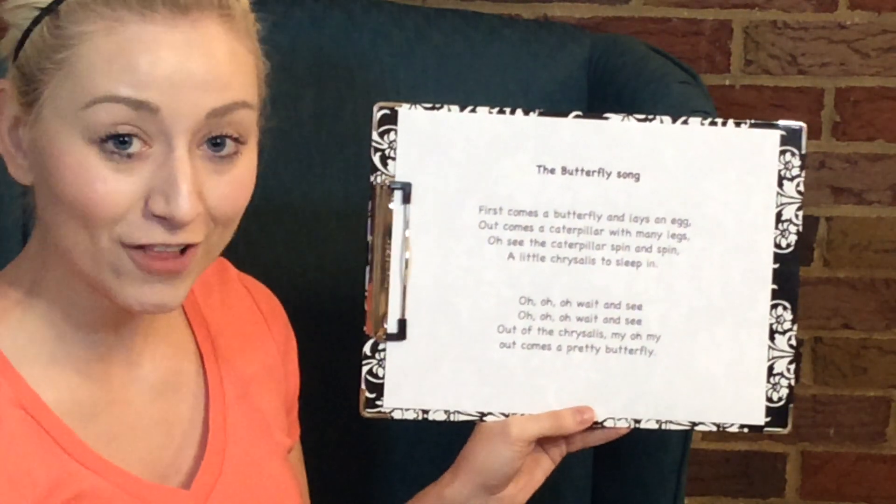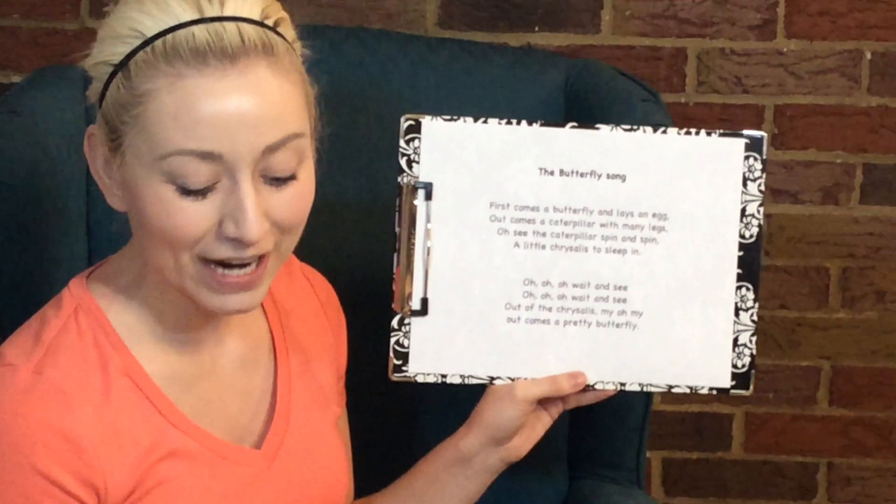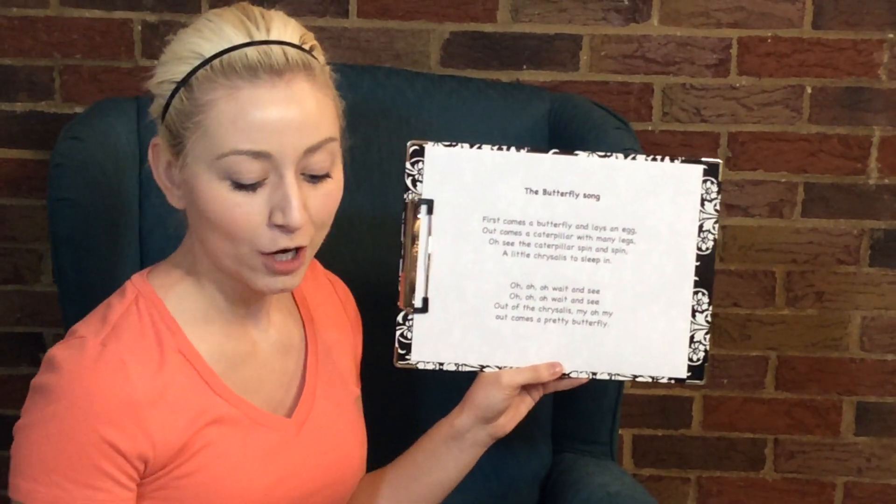Do you think you can sing along with me? All right, let's try that one again, okay? We're gonna start on this note. That's G. Ready?